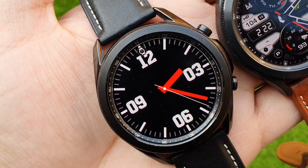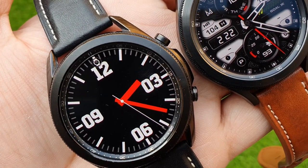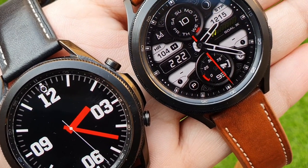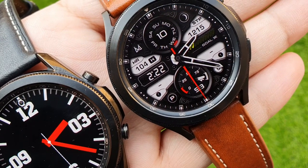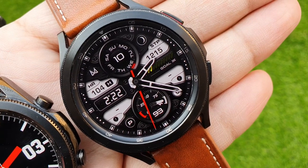Hey, what's up guys! Today in this video I'm going to compare the Samsung Galaxy Watch 4 Classic with its counterpart from last year, the Samsung Galaxy Watch 3, and at the end I will compile these findings and tell you why you should buy one or the other. So let's get started.